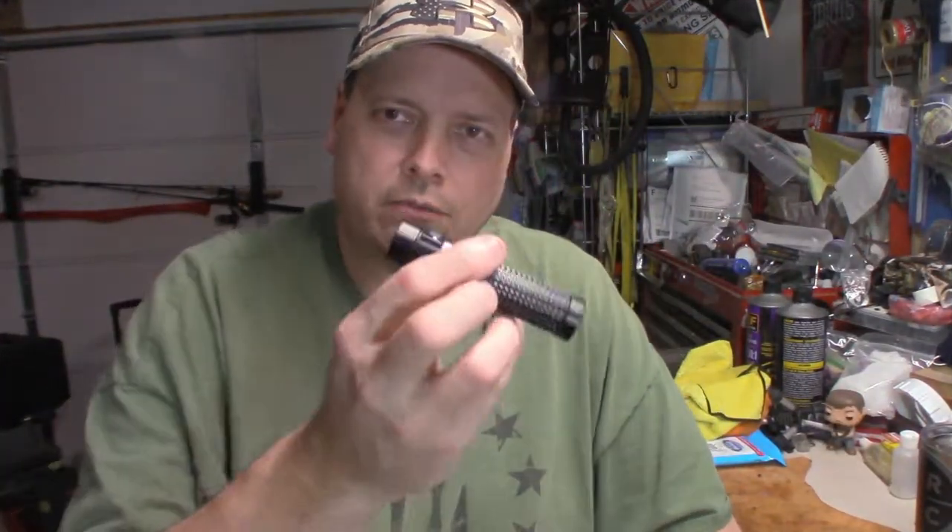The light uses an 18650 rechargeable battery from Olight — it's the original battery I put in when I got the light. This thing goes from 0.5 lumens all the way up to 1,150 lumens. It'll run at 1,150 lumens for up to two minutes, then drops down to 400 lumens. I'm not going to show you all the different modes on camera.